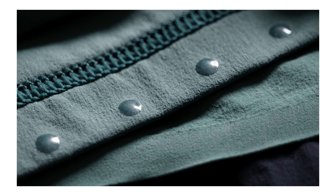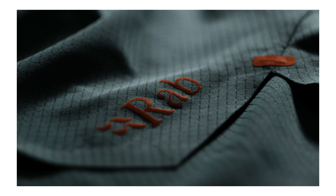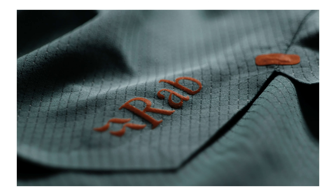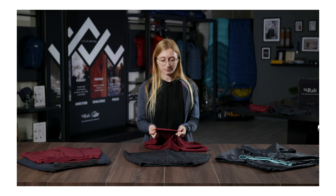The liner short has a silicon dot print which really helps prevent these shorts from riding up. On the hem of the shorts we tried to achieve a seamless look which really helps prevent chafing and eliminates the need for stitching. To do that we bonded a stretch adhesive on and it gives a really nice premium finish.